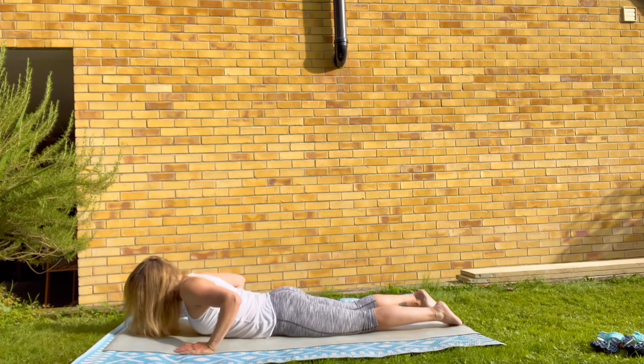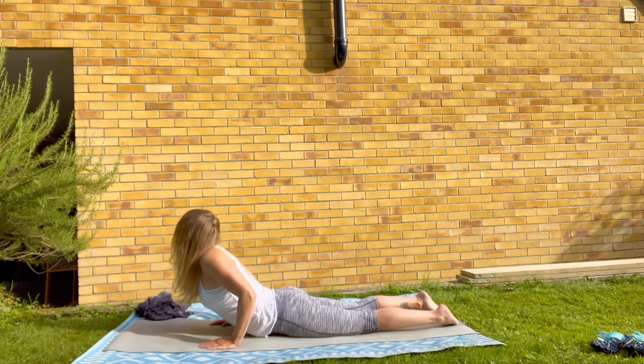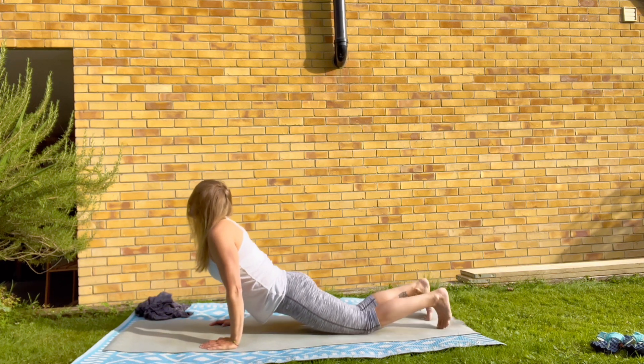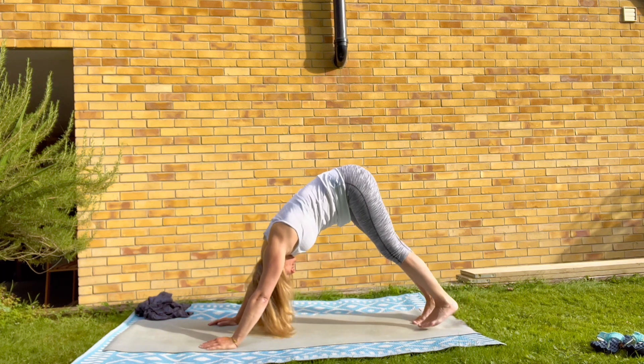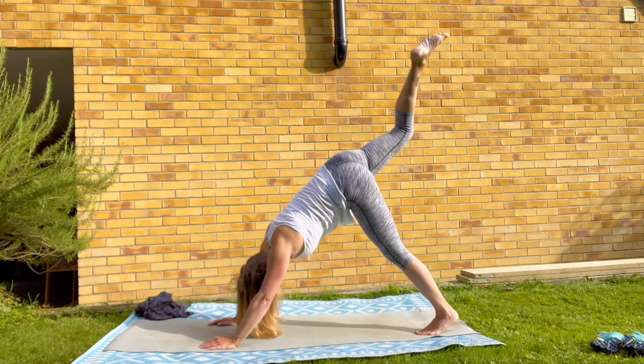Relaxing any muscles and notice how one side feels in comparison to the other side. Where do you feel your practice taking effect? When you're ready, push your way up into an upward facing dog and back into downward facing dog. Then raising your right leg up, breathe in.